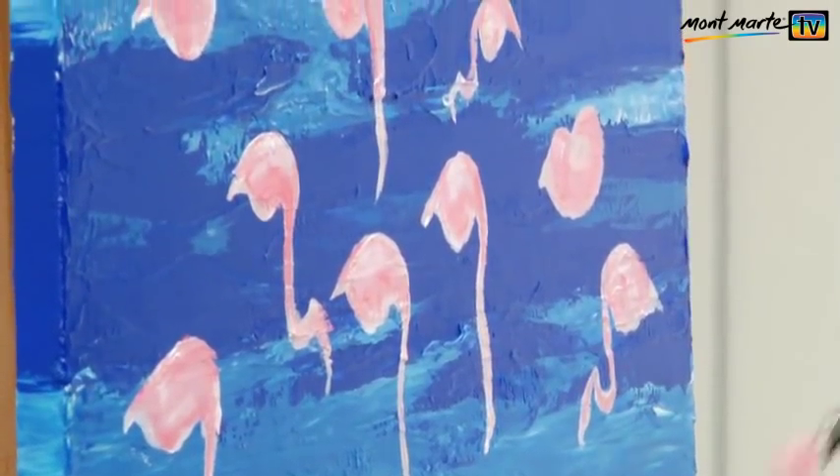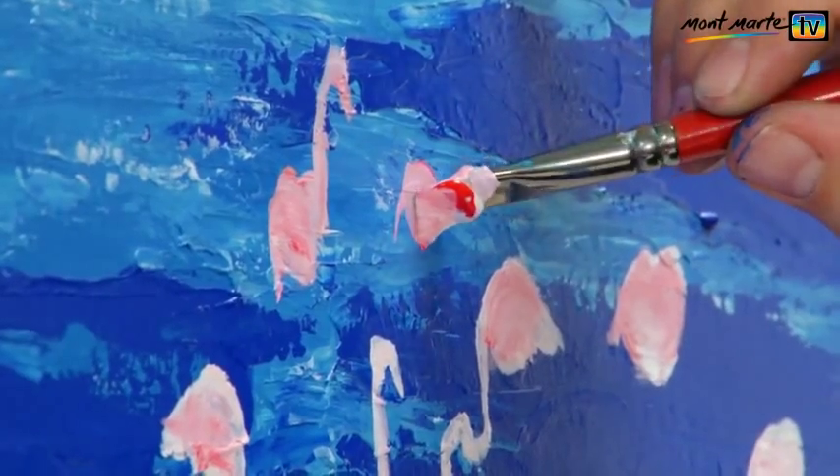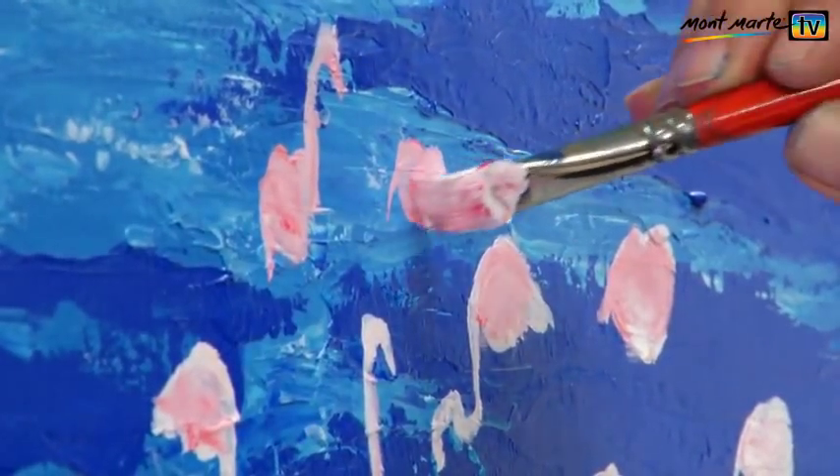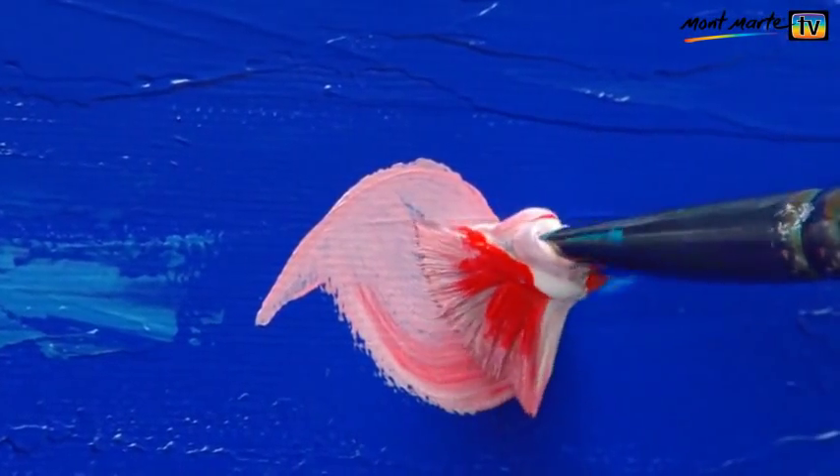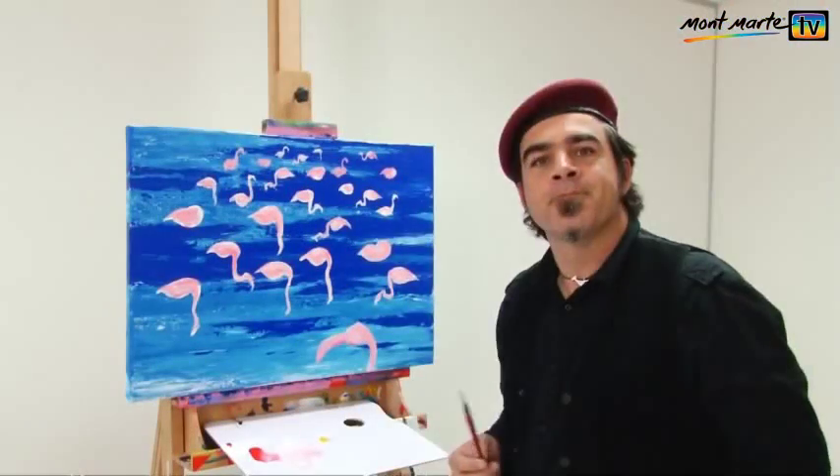In this work, simplicity is the key — like this resting flamingo. It's just a twist of the brush and there you have it. Quick, fun projects like this are a nice break to do in between more challenging works, I think.